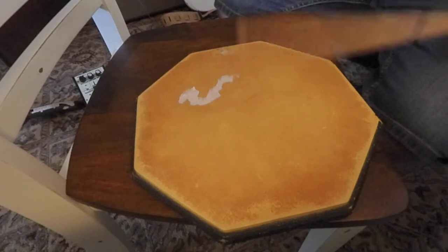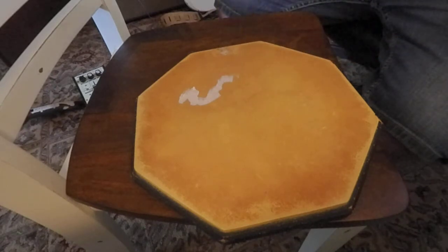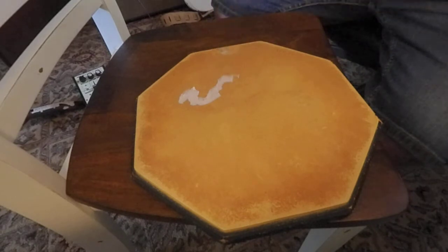We're counting 1 and 2 and 3 and 4 and, cycling through the pattern. Eventually you can speed it up.